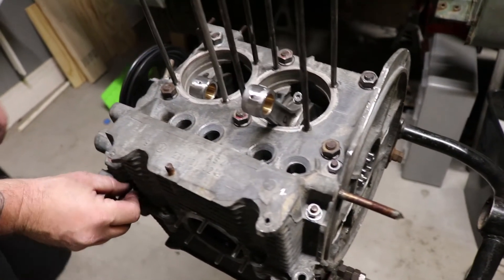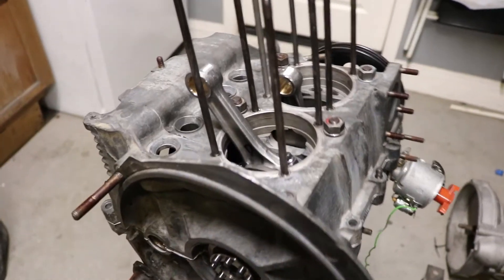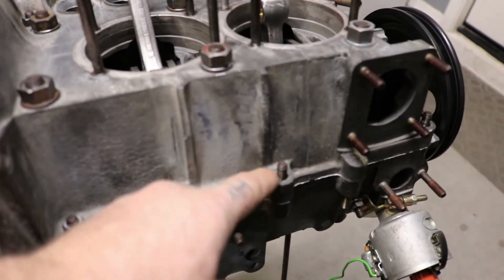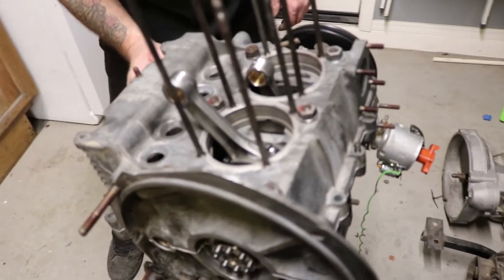So there it is folks — a complete short block. Johnny's doing these button-ups, like this one and a few over here, going to put those on and torque up, and that's it for this episode. Next up: pistons, cylinders, and heads.